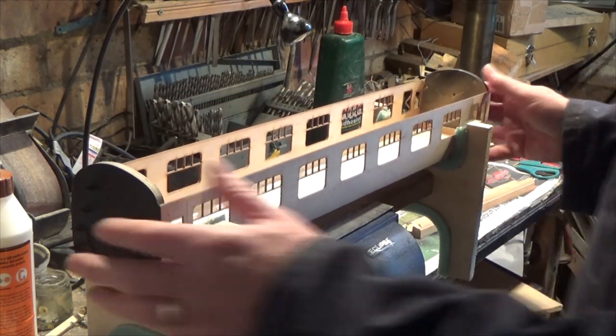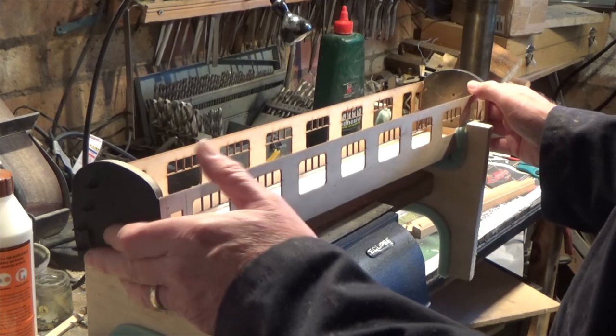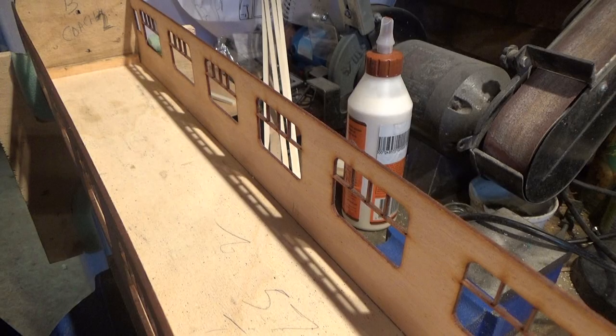We're at a stage now where we need to maybe think about interiors. Gauge 1 is a scale large enough where you can put interiors in the carriage and you will actually see them, and I think that just adds to the realism a little bit more rather than just leaving this as an empty box with the roof on — you'll see it's just an empty shell with nothing in it. So it's going to look just a little bit nicer with a little bit more detail added.